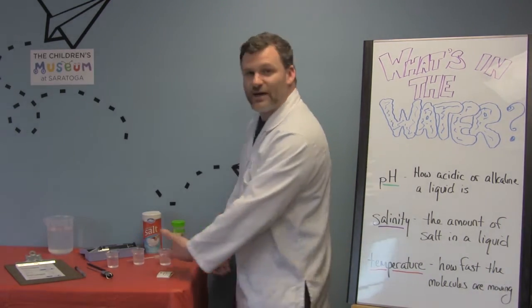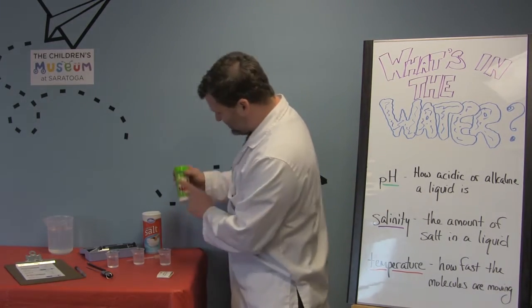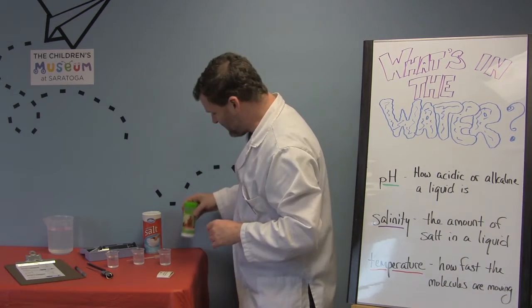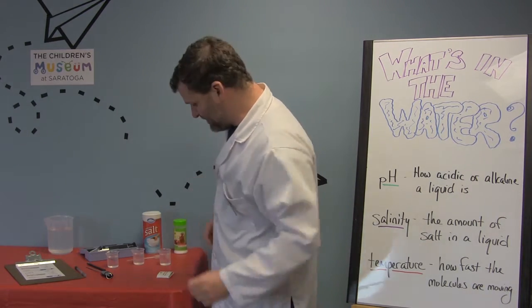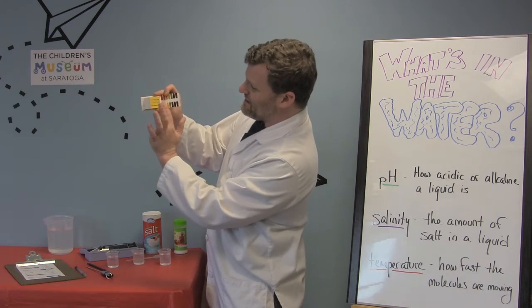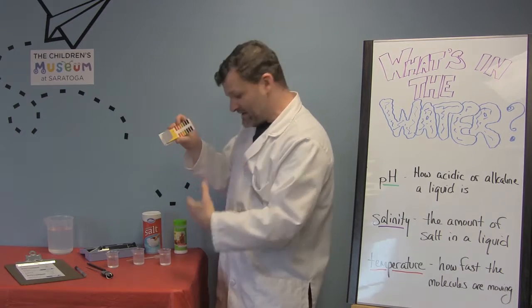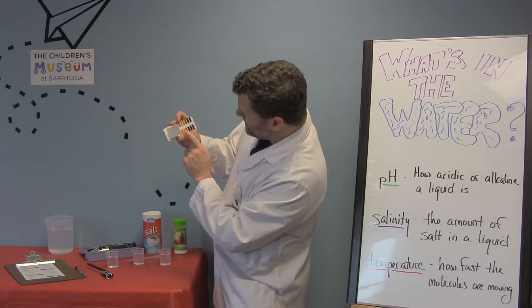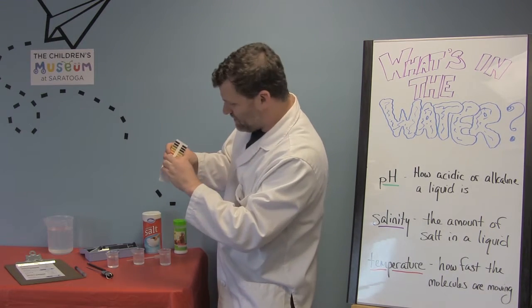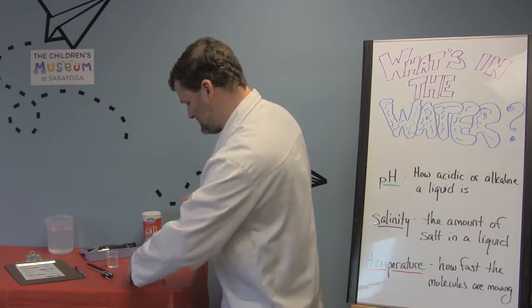So here I have my three samples of water that I tested. To test for pH, we put a little bit of citric acid in there so we knew our water was going to have some kind of an indicator, and then we use these things called indicator strips. You can see they're yellow right now, but there's a little grid here, and when we put these into the water it will change color and we just match the color to see how acidic or alkaline it is.